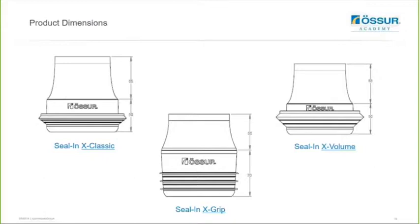This gives you an indication of the product dimensions. The Seal-N-X Classic and the Seal-N-X Volume have the same size membrane and same length of donning textile, whereas the Seal-N-X Grip actually has a wider membrane and a slightly shorter donning aid.